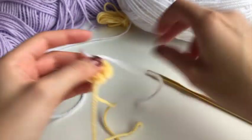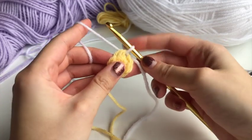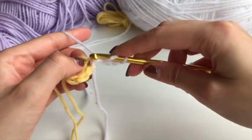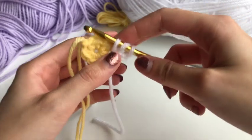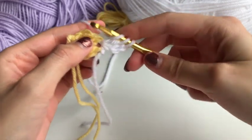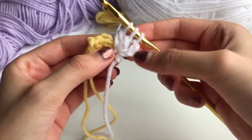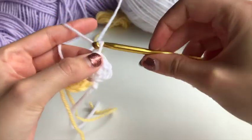I like to tie twice because I really don't want anything to come undone. Go in, yarn over, bring it out, then chain three — this counts as our first double crochet. Then yarn over, go back into the same stitch, yarn over, pull through — you should have three stitches on your hook. Yarn over again, pull through two only, yarn over again, go in, yarn over, pull through.